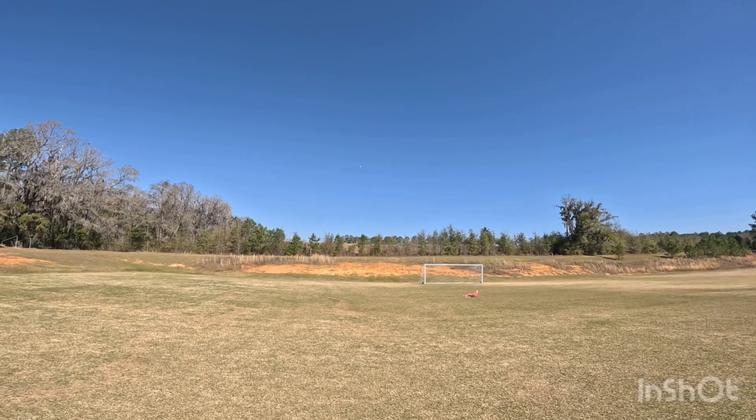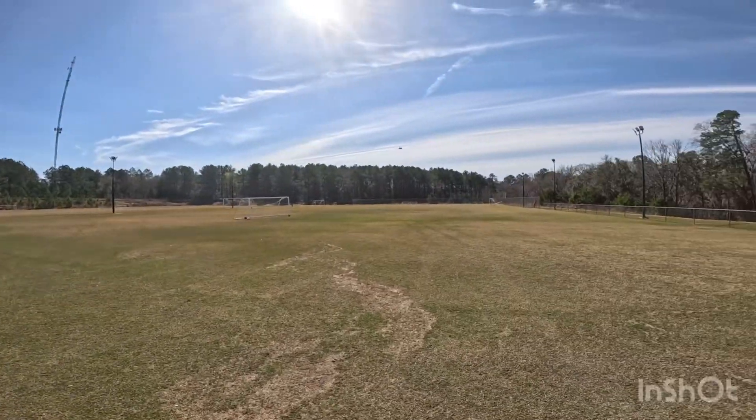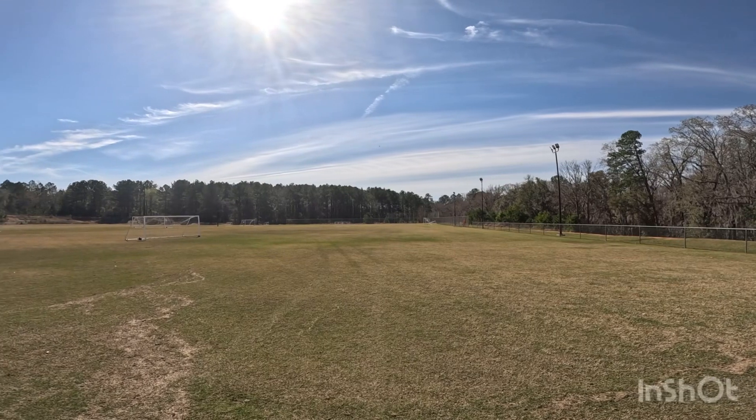We're going to get a couple of good speed runs in. I like to go low, guys — I don't know about y'all, but I love seeing that thing up close. Not too close though — I don't want to get hit by it.